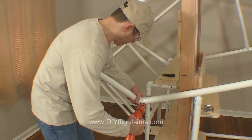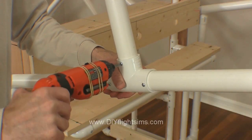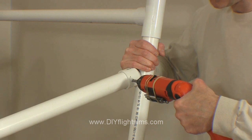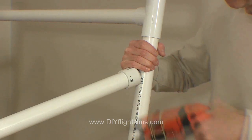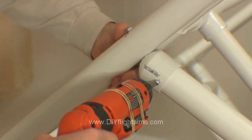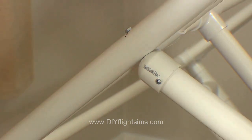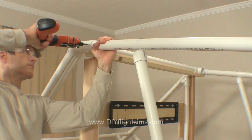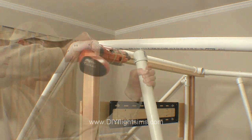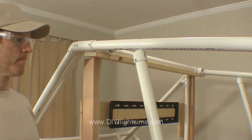Secure the fittings with self-drilling screws.